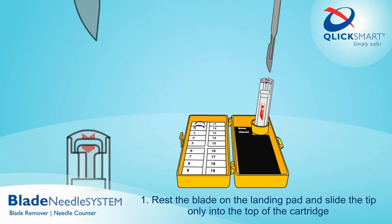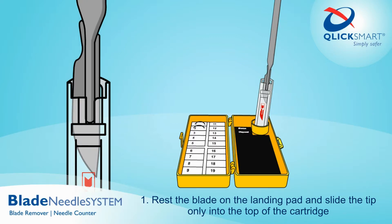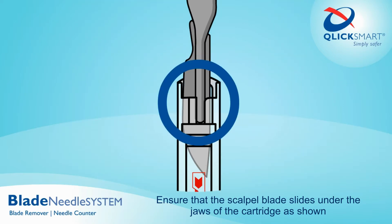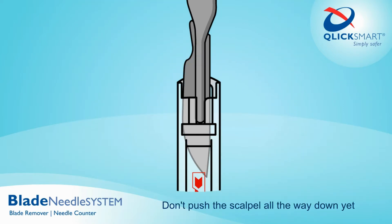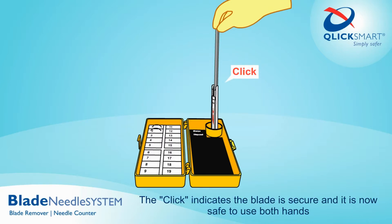Step one: rest the blade on the landing pad and slide the tip only into the top of the cartridge. Ensure that the scalpel blade slides under the jaws of the cartridge as shown — don't push the scalpel all the way down yet. Step two: tilt the cartridge vertically and push down until you hear a click.